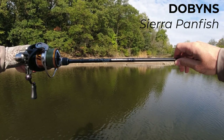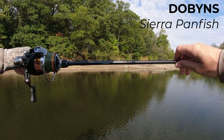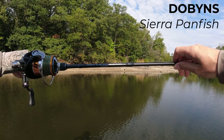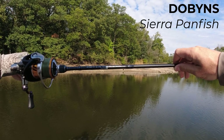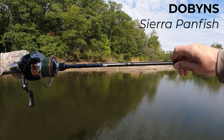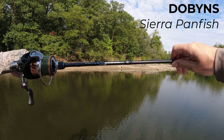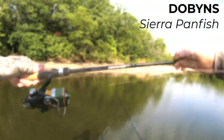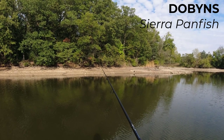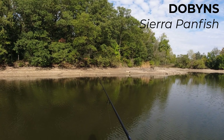My exact model is 7 foot 4 — that's a long rod — still one piece. 2 to 6 pound line, 1/32 to 3/16 ounce — that's actually correct. Ultralight power — that's not true. Fast action — that's not true either. This rod has a solid tip and I'm not a fan of solid tips.